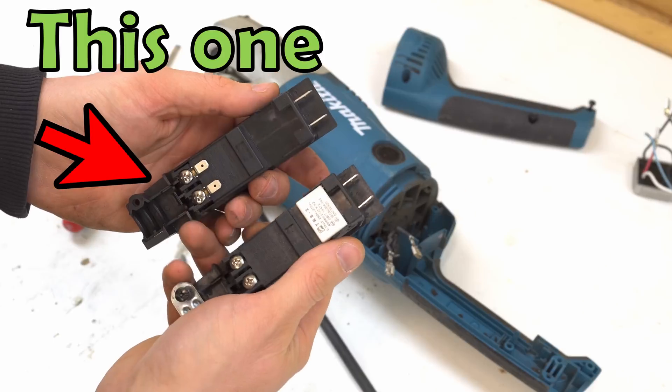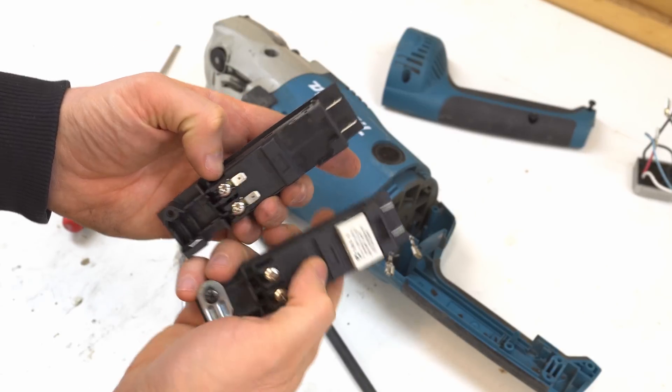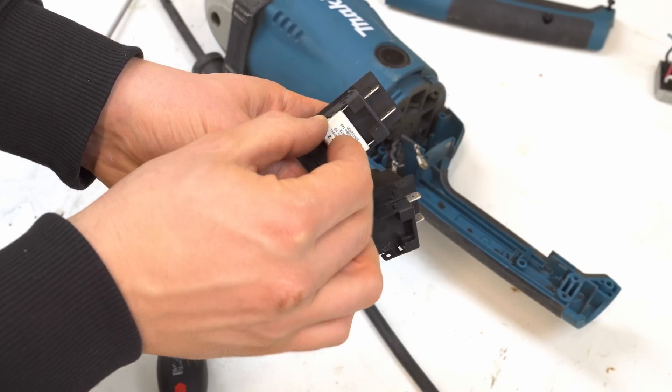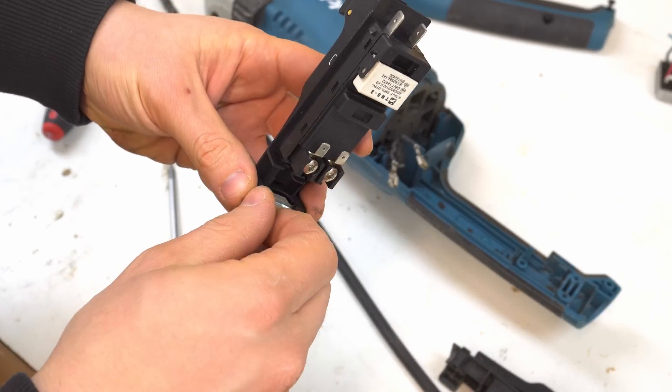This is the new switch. It has two additional spade connectors for hooking up the soft starter. But the wires of the soft starter could also be put in the same terminals as the power cord, so no need to get a new switch if yours is okay and you just want to retrofit the soft starter.